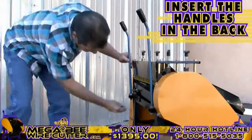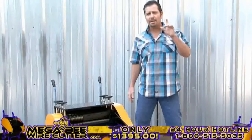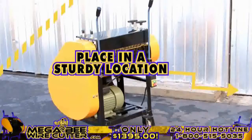Before we get started, feel free to insert the handles on the back, allowing you to better maneuver this machine. You're also going to want to make sure that the Mega Beat Wire Cutter is placed in a sturdy location and has surrounding space so that the wires pass through with ease.